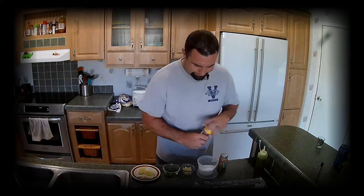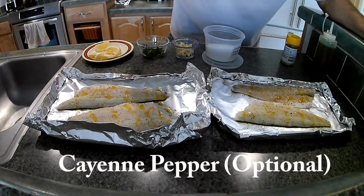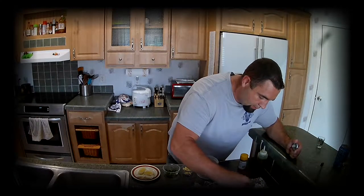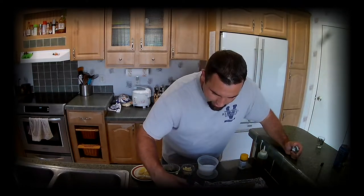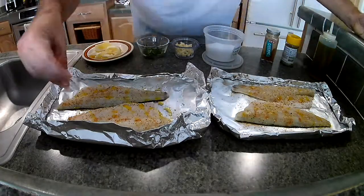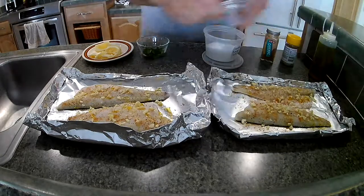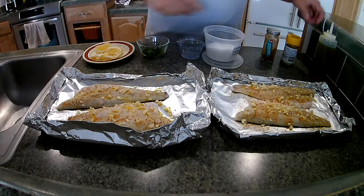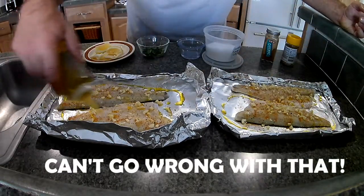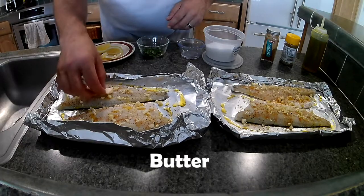Drizzle some of that olive oil on there. You want to put very lightly on the cayenne, unless you like it. I love it actually, but I've got kids — kids and older folks that just can't do it. A little bit of salt. I want to add just a little bit more olive oil. Gotta love that olive oil. We're going to put the butter on top, just like that.